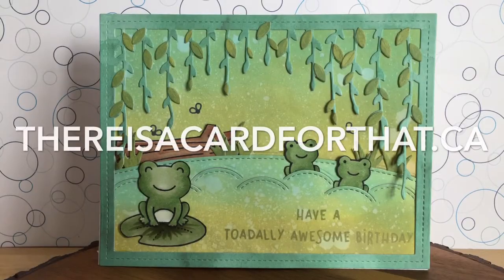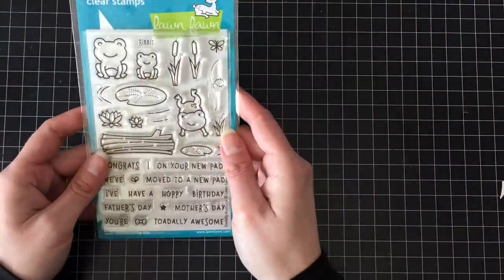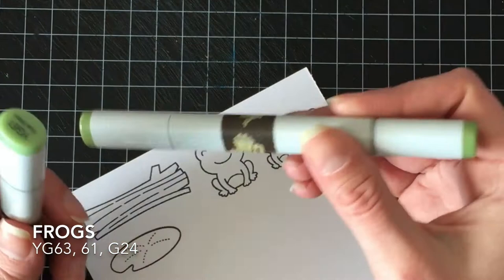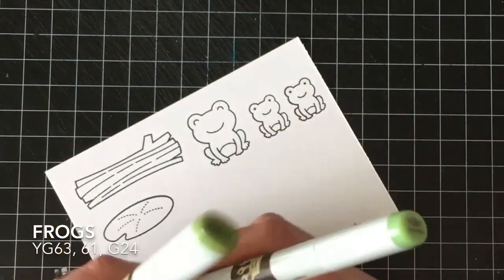Hello everyone, it's Trena here from thereisacardforthat.ca. Today I'm going to be making this mostly monochrome Bayou Frog happy birthday card using the Totally Awesome stamp set from Lawn Fawn and the Bayou Backdrops die set.